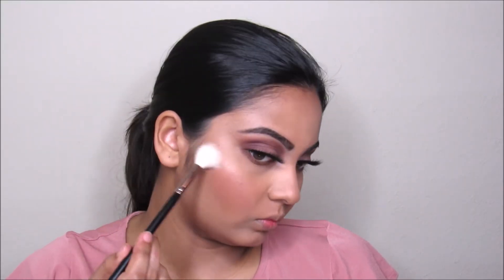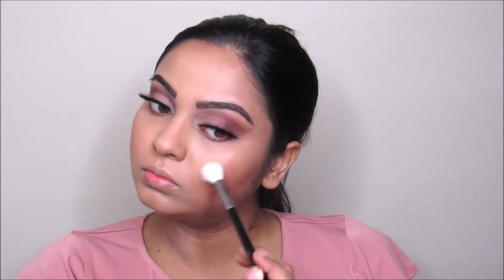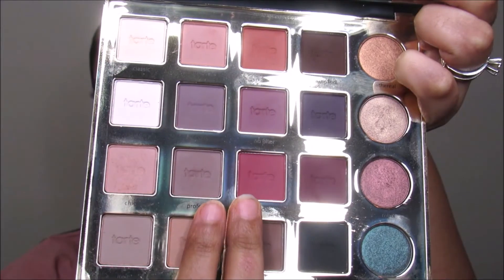Now I'm taking this e.l.f. blush palette and going to apply this on my cheeks. Now I'm taking this Nicole Guerriero kit from Anastasia Beverly Hills and going to take this color Glow Jitter and apply this on my cheekbones, on my nose, and on my cupid's bow.